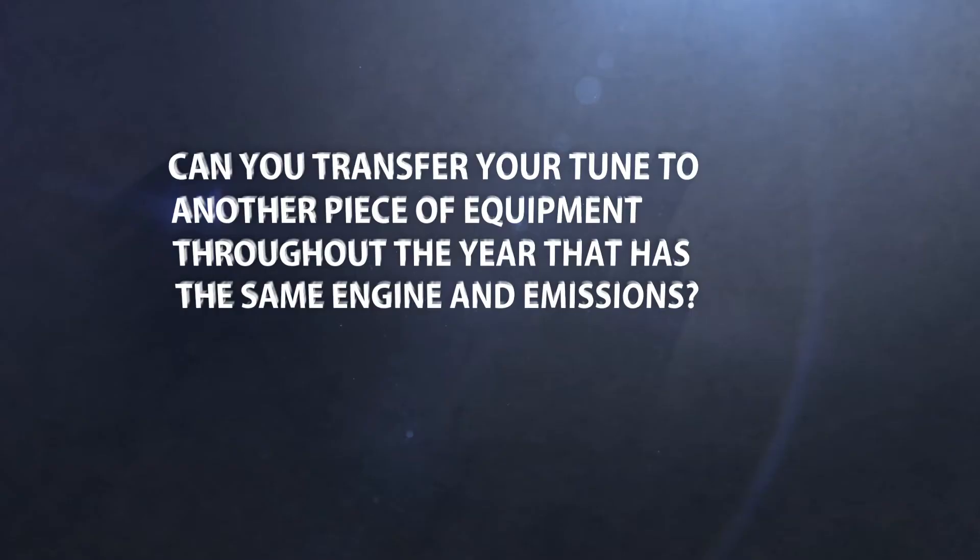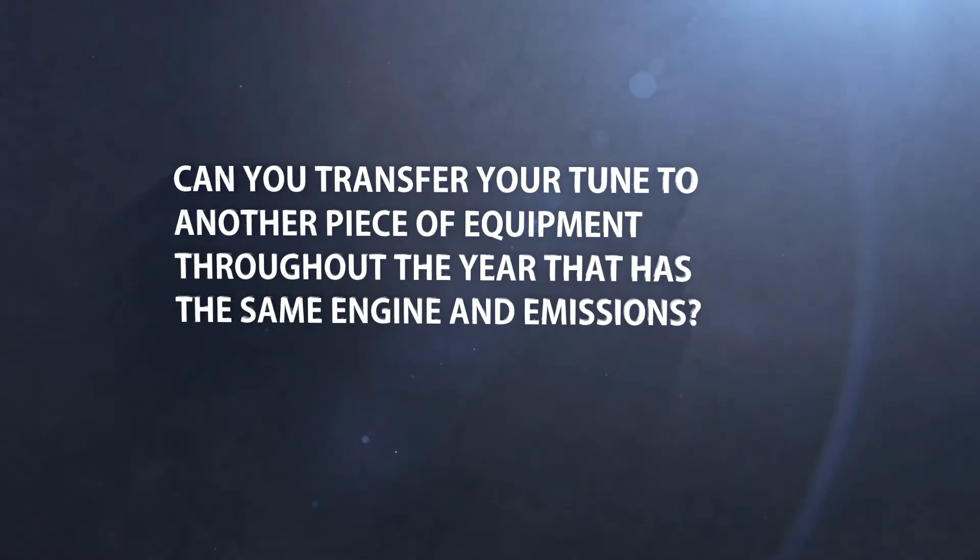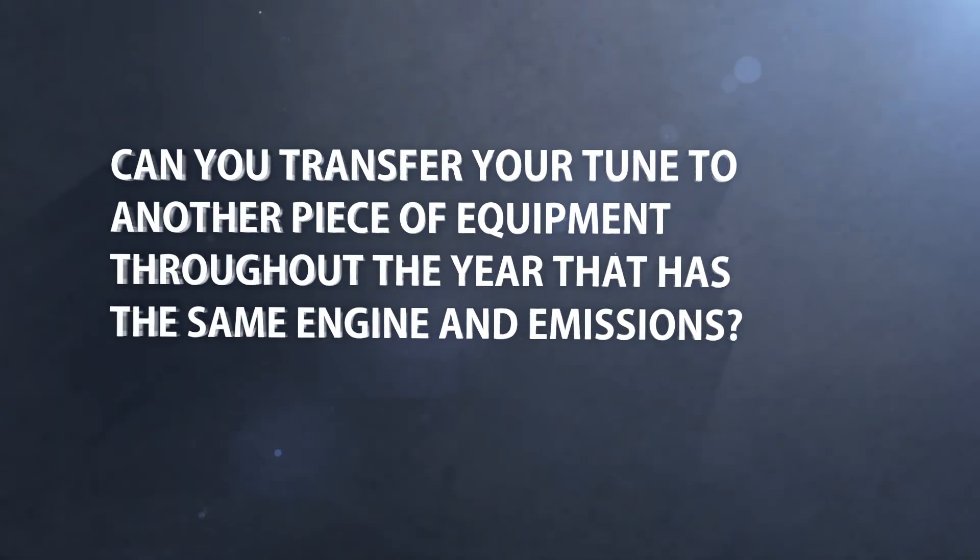Can you transfer your tune to another piece of equipment throughout the year that has the same engine and emissions tier? With our module, you can simply remove and reinstall the module on any piece of equipment that you may have with the same engine and emissions tier at any time. For example, many of our customers run their modules on their combine in the fall, then transfer it to the row tractors in the spring.